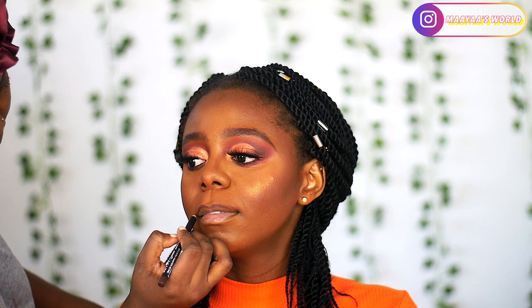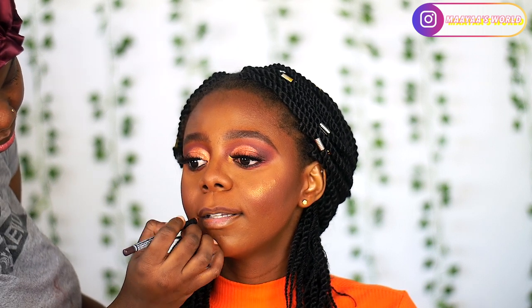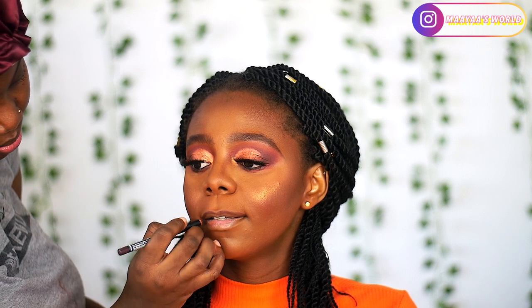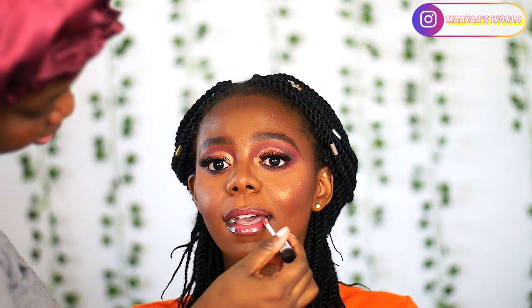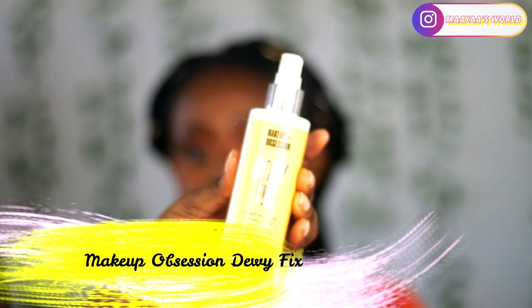I'm cleaning up the inner corner with the shimmer shade I used on her lid. For her lips I'm using the NYX Lip Pencil in the shade Clap Popper, applied to the middle of her lips and then blended out. I also used a lip gloss from Dose of Colors on the middle of her lips and blended that out, then finished with a clear lip gloss to blend the two together.